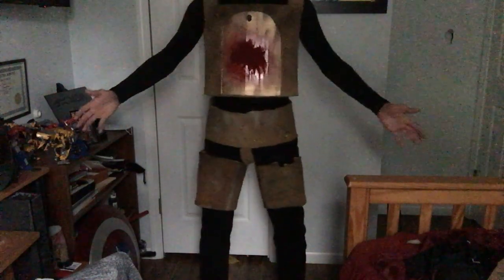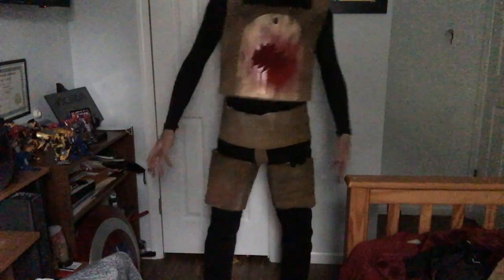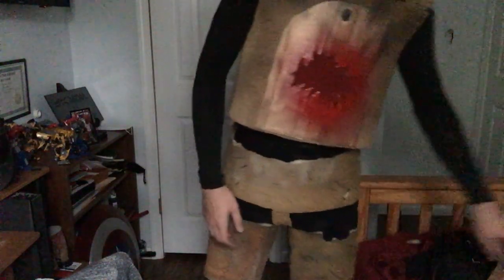So here's the main costume so far — the chest piece, the lower abdominal area, and the thighs. Now I will do the arms, which again are simply just slid on. One of my arm pieces is loose so I'm gonna have to make a minor adjustment to it at some point.